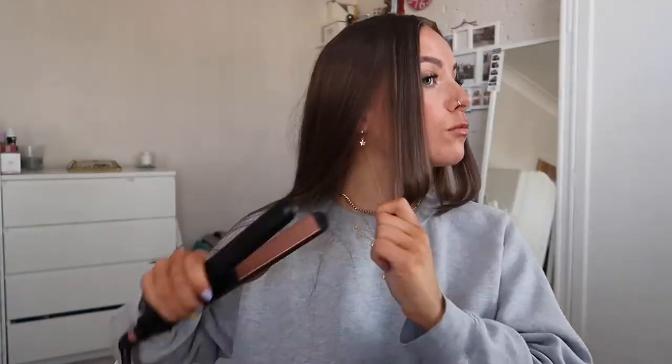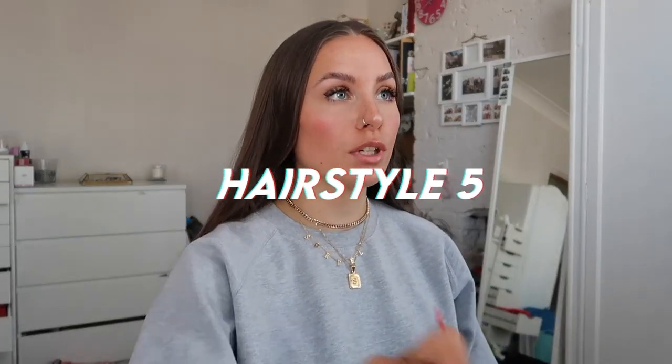Hairstyle number four is super easy. You're going to get your straighteners and all you're going to do is just take your hair section by section. I start from here and then I just flick in at the end like that, and I go around my whole head flicking in the ends. It took not very long at all to go around my hair and you're left with it looking all cute and flicky. Compared to just normal straight hair I prefer this so much more - it just adds a bit of volume and bounce to it.